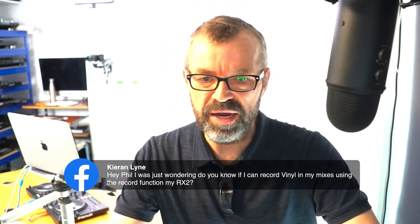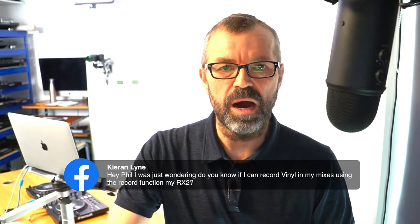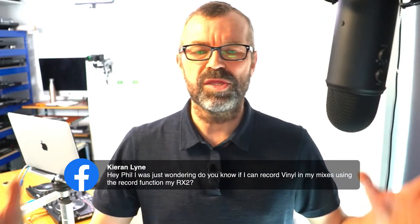Someone asks: do you know if I can record vinyl in my mixes using the record function of my RX2? Yes, I think you can. The RX2 is a standalone DJ controller - Pioneer's one. If you plug your decks in and DJ from those, yes you can record. Hope that's useful.